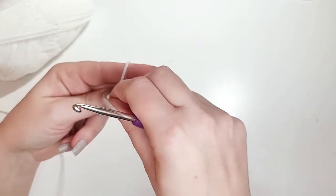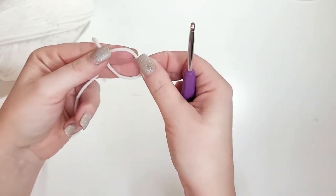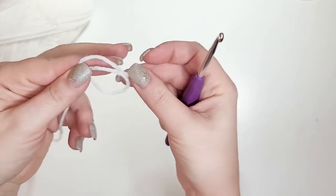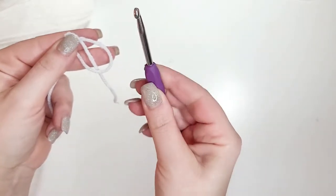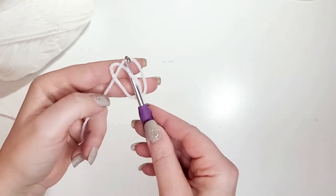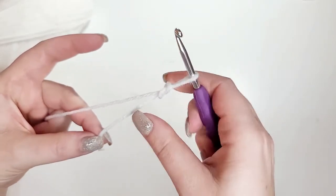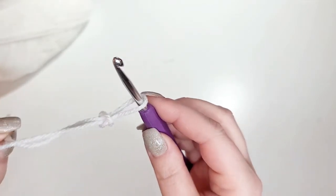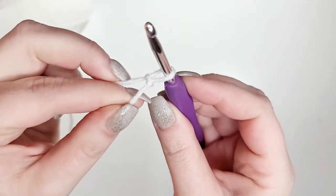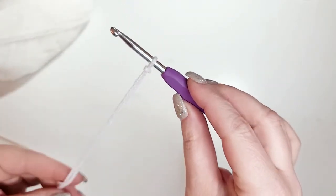Take your two fingers and make a loop around the back of your fingers. Now you've created a loop — take the tail and put it behind the loop. Then take your crochet hook and put it behind that tail, and pull it all together. That makes your slipknot, but see how it's kind of loose — so pull it up to the hook.